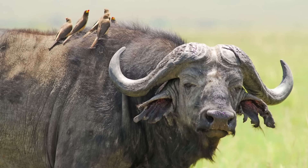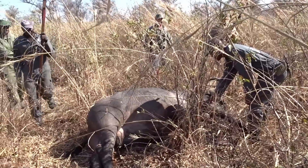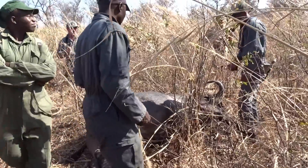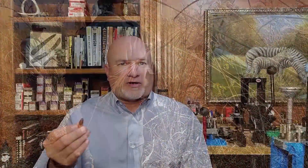Even though Federal was already heavily marketing their Trophy Bonded Bearclaw, the Swift A-Frame was doing work in hunting camps from Alaska to Zimbabwe. Word was spreading fast that the A-Frame was capable of penetrating deep on buffalo, moose, and grizzly bears, leaving behind huge wound channels and the quickest kills that hunters had ever seen. The A-Frame became the favored bullet of Alaska guides and African professional hunters.